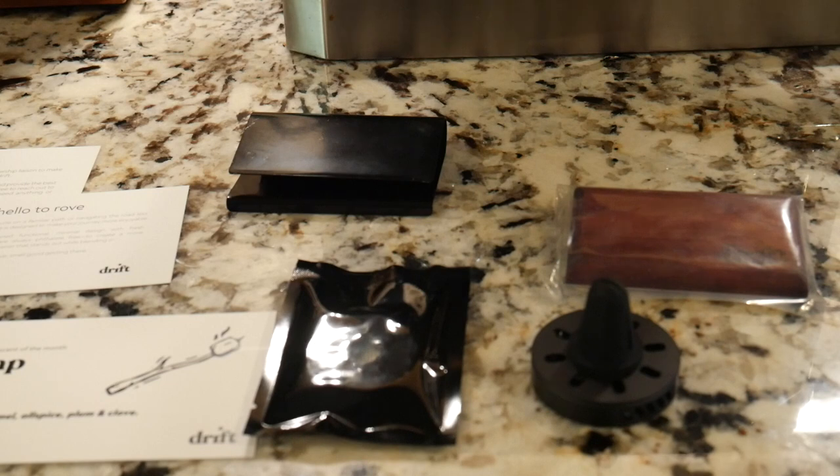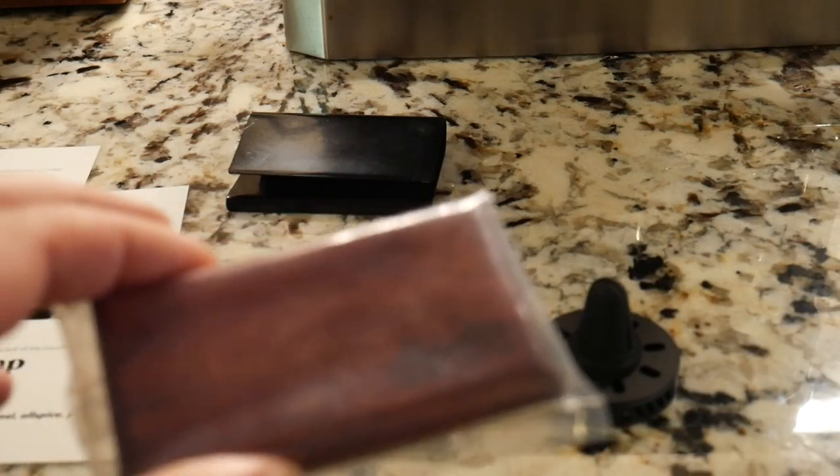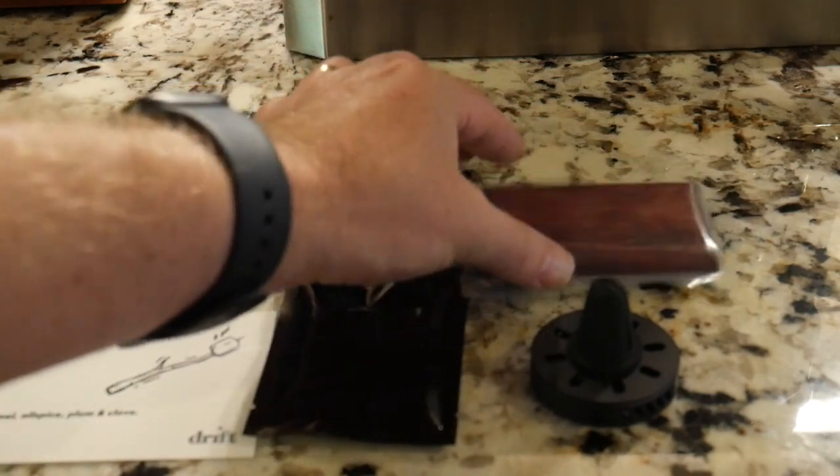The next one is just called the Driftwood. This is made from cedar harvested from the USA and it's been soaked in the scent of the month. You can see here it's a nice piece of cedar — kind of a mahogany-colored cedar, it just looks beautiful. It's real cedar wood, so not only are you getting a bit of the cedar smell, you're getting that coupled with the scent of Camp for this month.